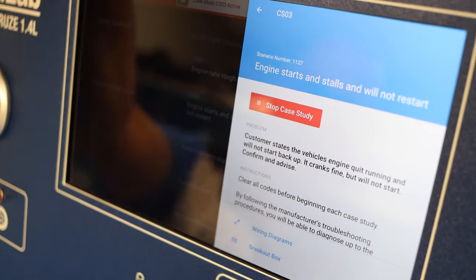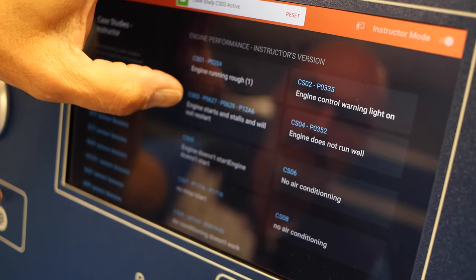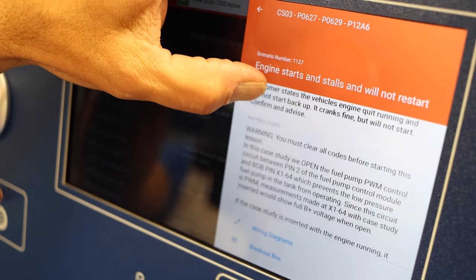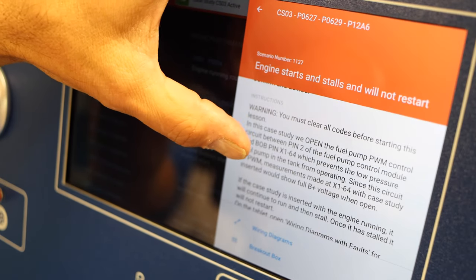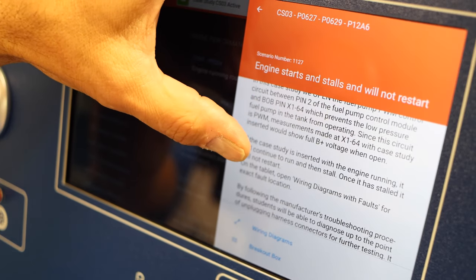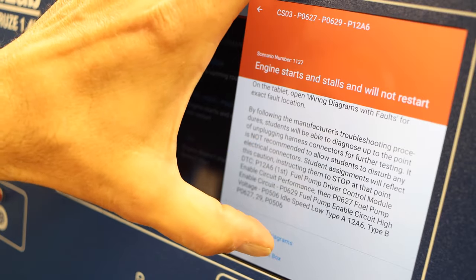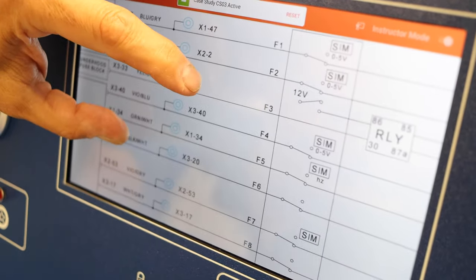Now from a teacher's point of view, let's go to instructor case studies — same case study number three: engine starts, stalls, and will not restart. You get the same information to start the case study; however, a lot more information is provided on what the fault was exactly, where it was inserted in the engine, what components were affected, how they were interacting with each other, and also — by following the manufacturer's troubleshooting procedures — what DTC codes you can expect to find. Additionally, you can go into the wiring diagrams and find out exactly where the fault was located.